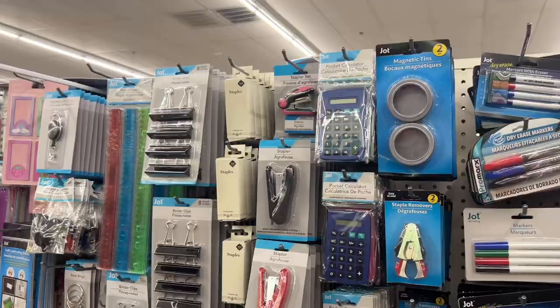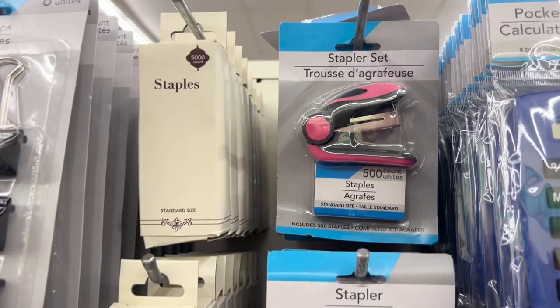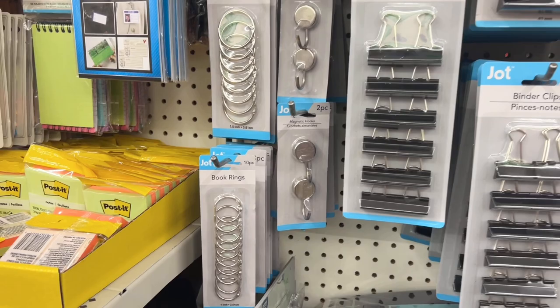I'm not sure if Dollar Tree has always carried staples by themselves, but what I noticed is the packaging has changed and it is so much nicer. I'm a total sucker for nice streamlined packaging, and I think that is a win-win on Dollar Tree's part.